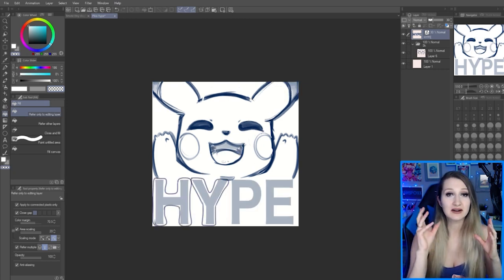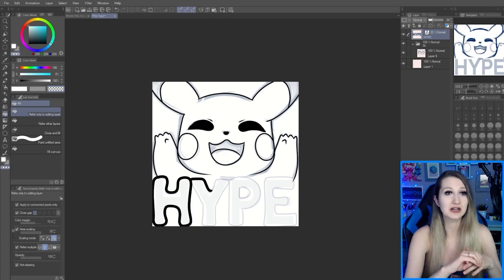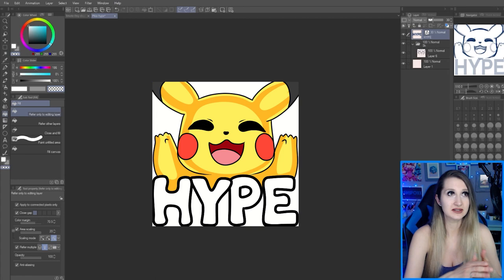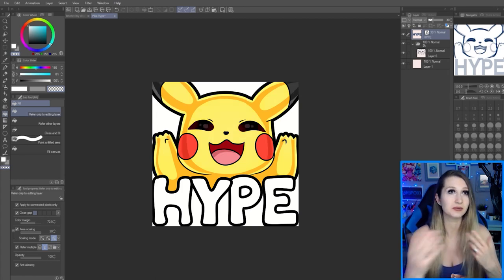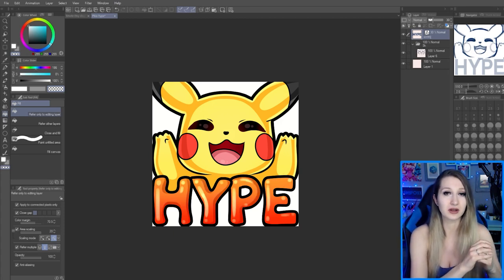I figured we needed a video specifically for how to do the words for emotes because those are so important. They need to be readable when small, and I see a lot of emotes out there where the text isn't readable. So that's really important — not only to look good, but also to be readable. That's what we're going to talk about today.